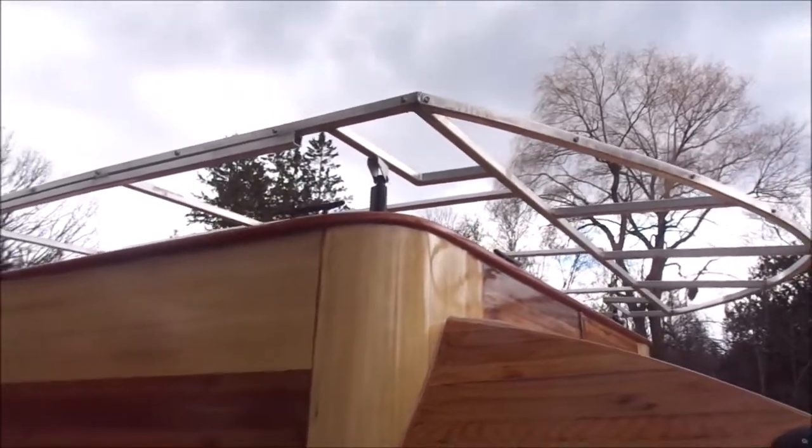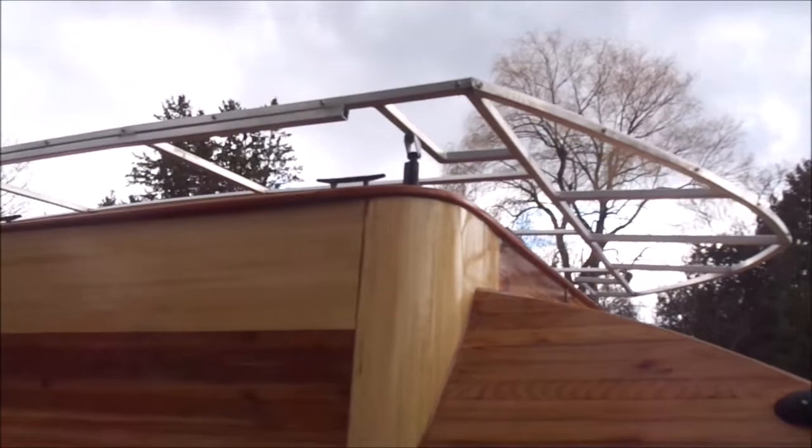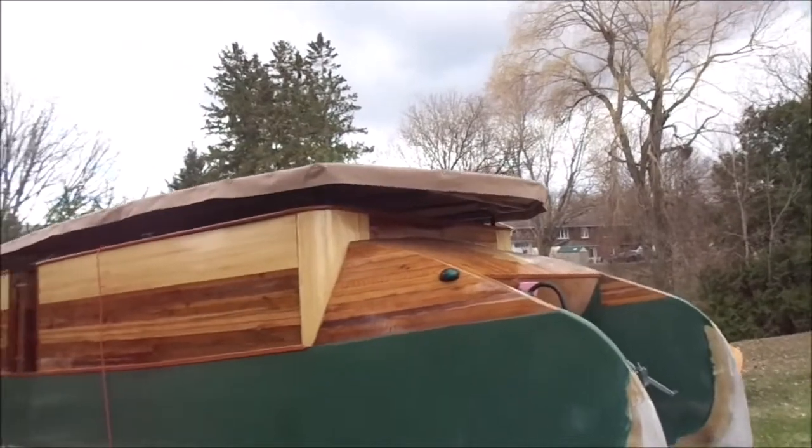I'm now going to put the canopy over it because it looks like rain — it's actually been sprinkling a little bit so I don't want to get the inside of the boat wet. And the canopy is snapped in place.